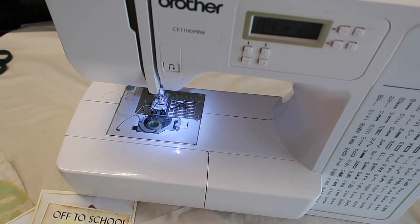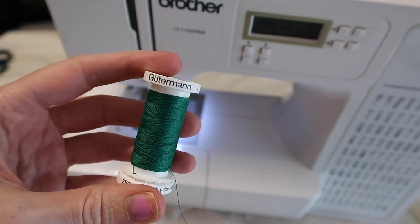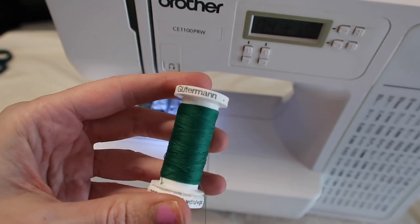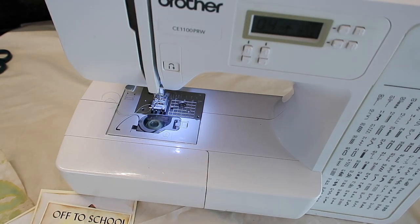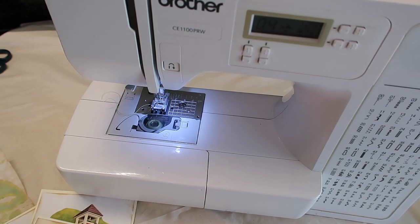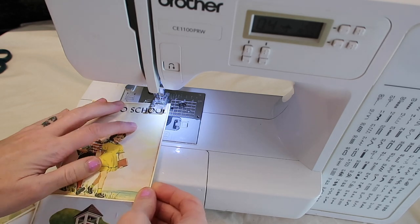If you're wondering what kind of thread I use, I usually use Guttermann. I just like it — it works well for my sewing machine and comes in a ton of different colors. I'm going to demonstrate a bit now. I already have a ton of videos sewing paper, and I have two other videos showing how to thread your bobbin and how to get started with this particular sewing machine. I'll have all of that linked below, but I'm just going to sew so you can see what I do.